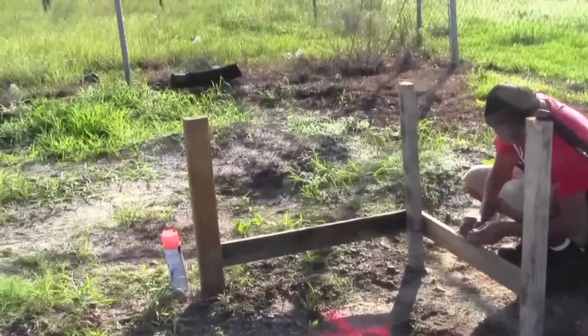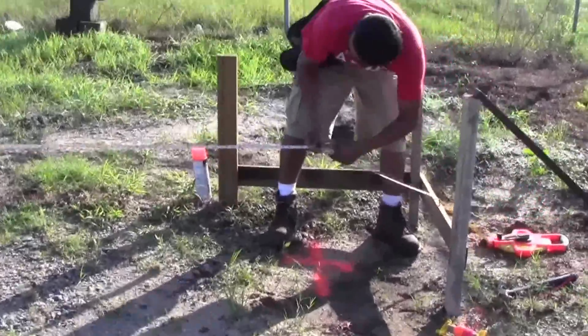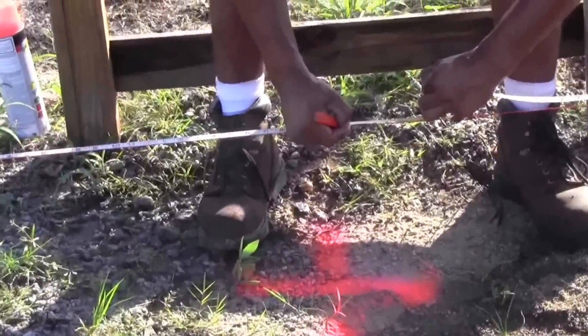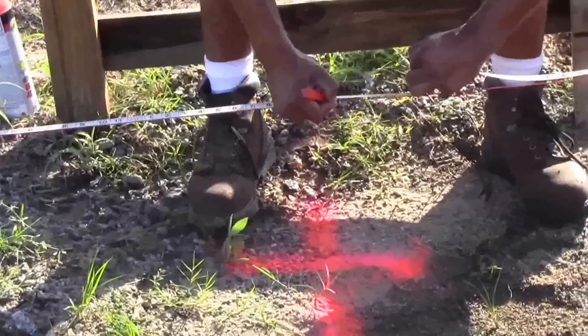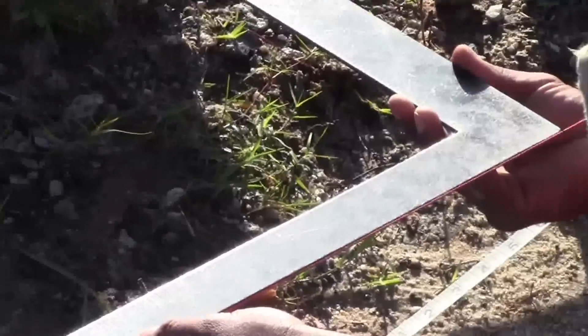On the side closest to the transit, place a mark on the string. Now use a tape measure and mark 40 feet from the first mark on the string. Use a framing square and hold one end on the mark you just put on the string, then place a pencil mark on the board. Now drive a nail in that mark.